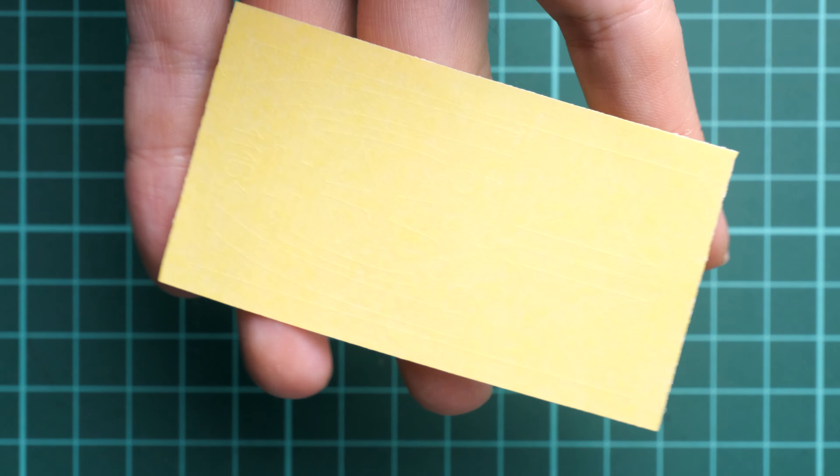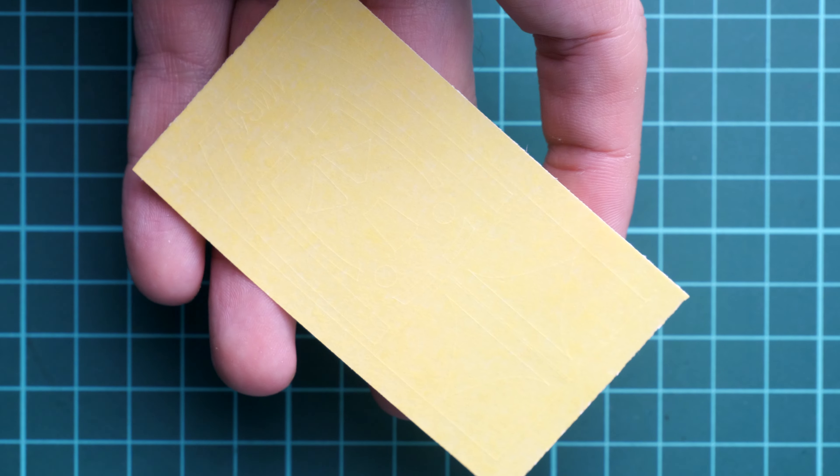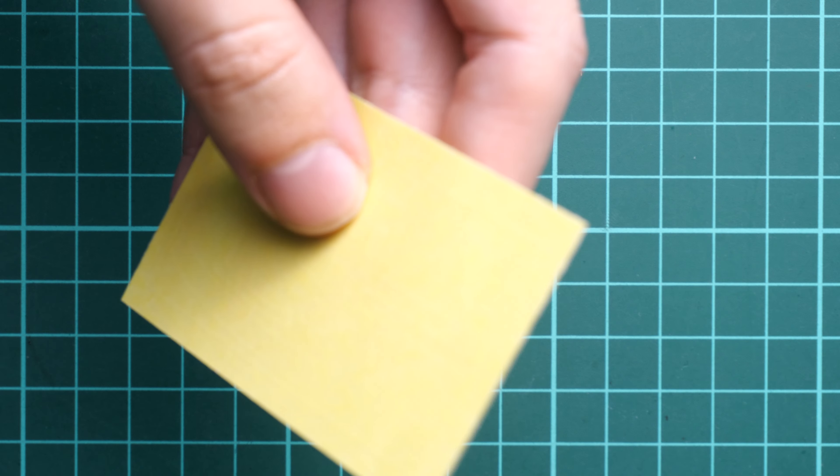Another tiny plastic bag contains the mask sheet. We have masks not only for the canopy but also for camouflage elements. There are also some small circles which appear to be for the landing gear wheels — we will confirm this in the assembly manual.